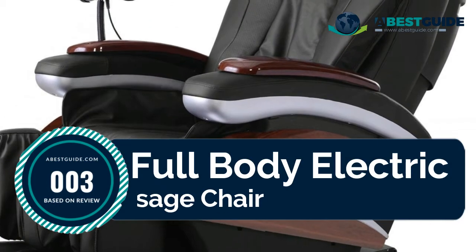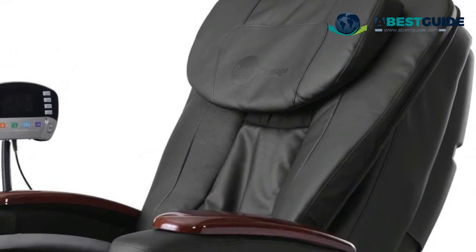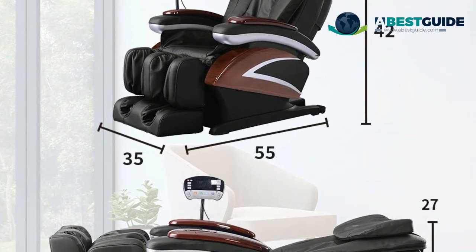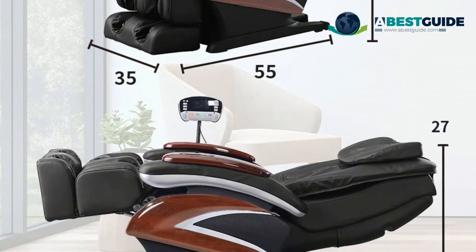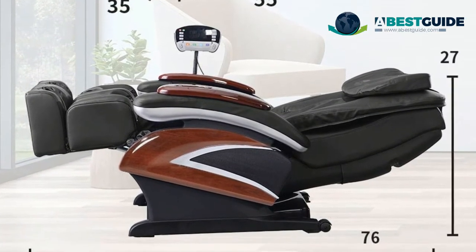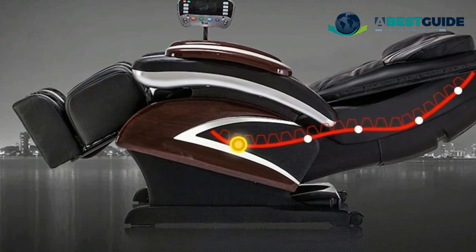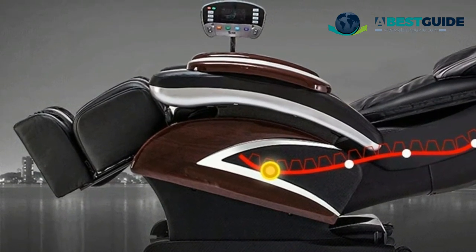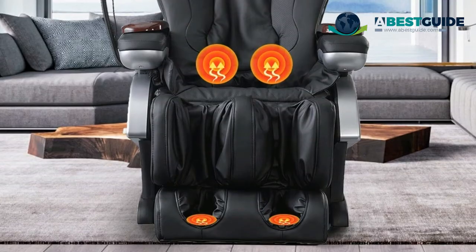Number three: Full Body Electric Massage Chair. Adjust the angle of the chair according to your needs. Speed control has three levels, intensity control has three levels, and air massage pressure has four levels. Supports neck, shoulder, waist, back, leg, and foot massage with heating on the back and foot, helping your heart work less and your body relax more. Features a total of 21 airbags.